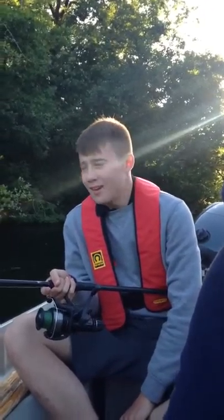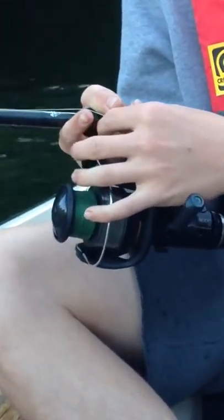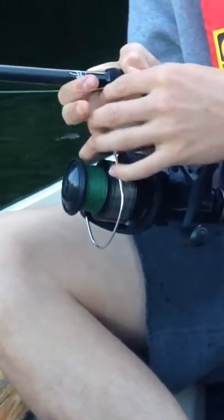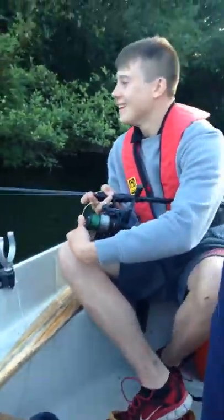Today I'm going to talk to you about casting. The casting technique can be done in many different ways — it can be done using the finger, using the index finger, what some people call the wedding finger, and also your middle finger.